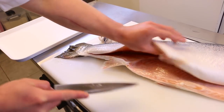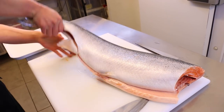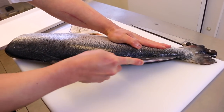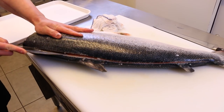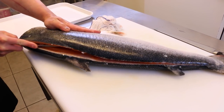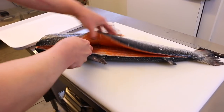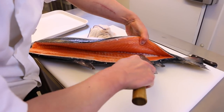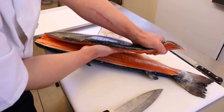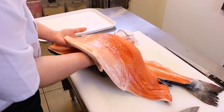See the centre bone there? One knife there. Make a decision in the back — you can hear the bone with the knife. Come off, like so. One fillet off.